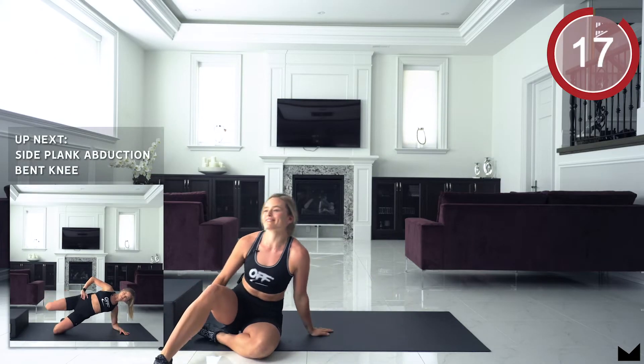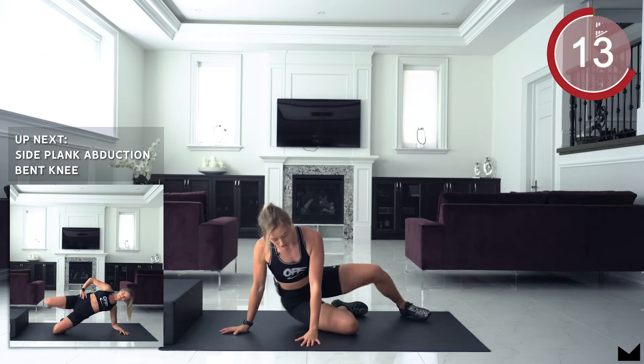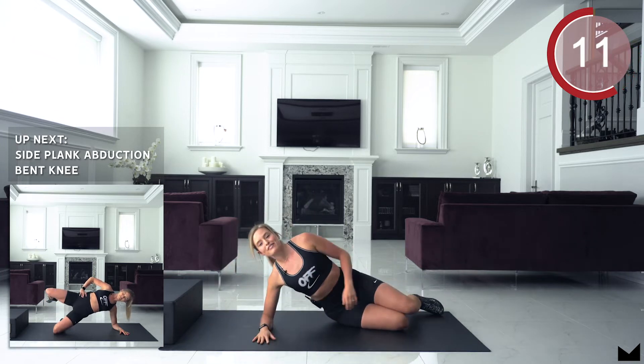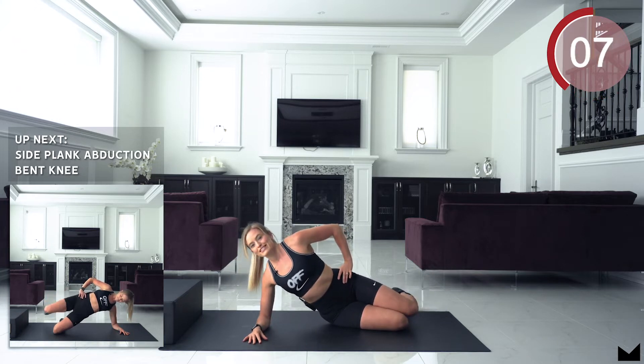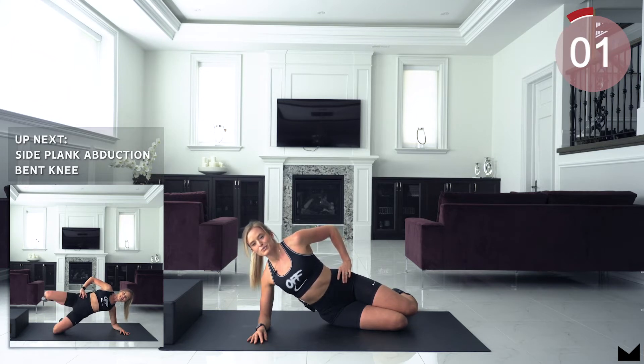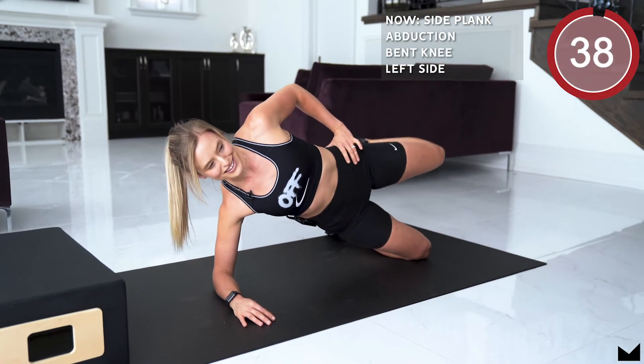Okay guys, next up we have a side plank with abduction. Going on to our side, resting on our elbow, we're going to bring our hip up. We are going to get started in 5, 4, 3, 2, 1. Good guys, you're working for 20 seconds on this side.